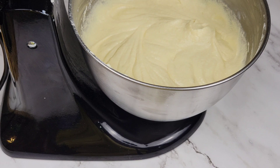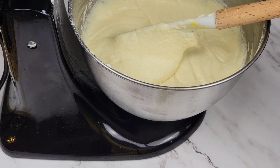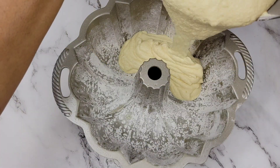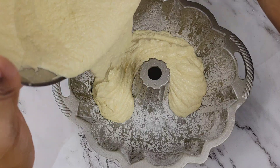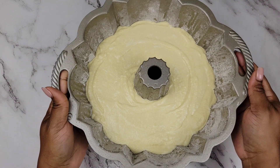Remember to preheat your oven to 350 degrees Fahrenheit, and try to do that for about 30 minutes before you get that cake in there. All you need to do now is to pour it into your prepared pan — it could be a bundt pan, a loaf pan, or a regular round tin, whatever you choose. We're gonna be baking this at 350°F for 35 minutes.